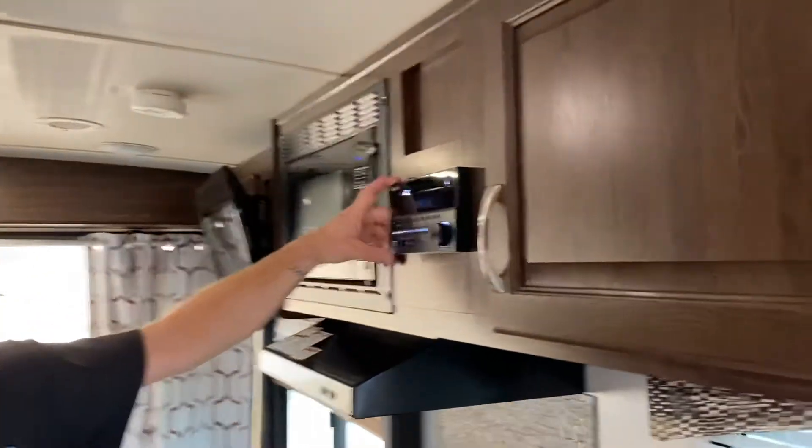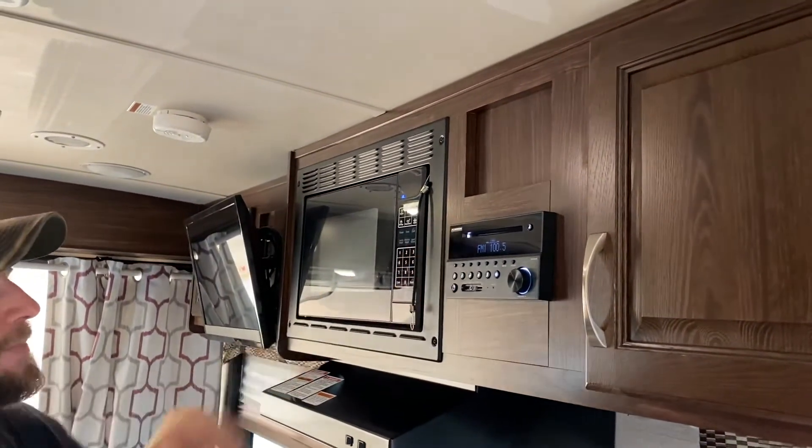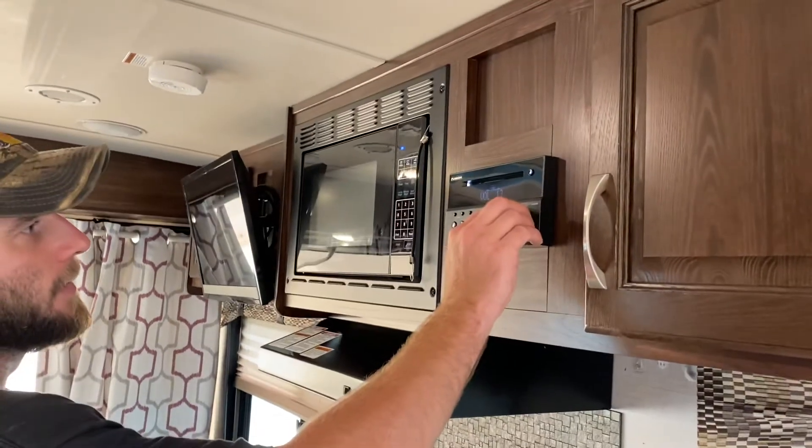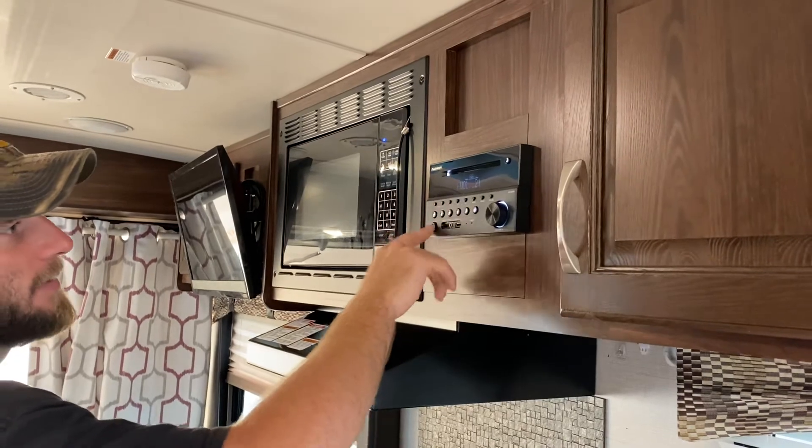Your radio here does Bluetooth as well as USB. It's just a regular AM/FM radio and also plays CDs and DVDs.